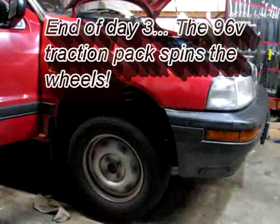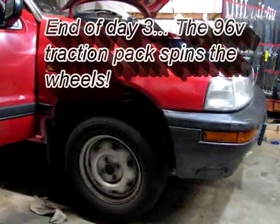Alright, check the drive. That's fantastic. What do you reckon, Michael?